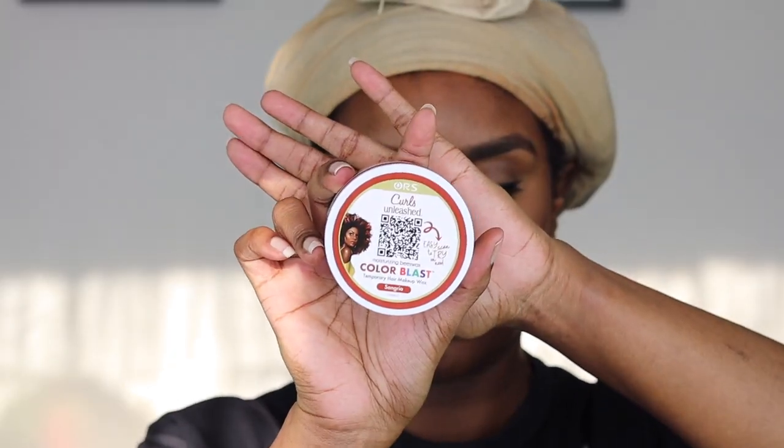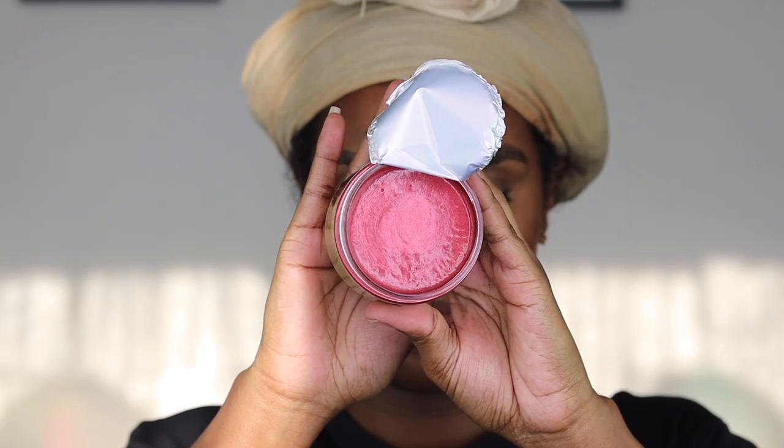Hey guys, welcome back to my channel. In today's video I'm going to be showing you how I got this nice and fluffy twist out featuring the ORS Curls Unleashed Colour Blast in Sangria. So I'm a redhead for today. Don't forget to give this video a thumbs up if you enjoy watching it, leave a comment below if you have any questions, and subscribe if you want to see more hair tutorials. This is the ORS Colour Blast in Sangria — I'm giving you a little swatch on the back of my hand; it's more of a burgundy, autumn vibes kind of red.